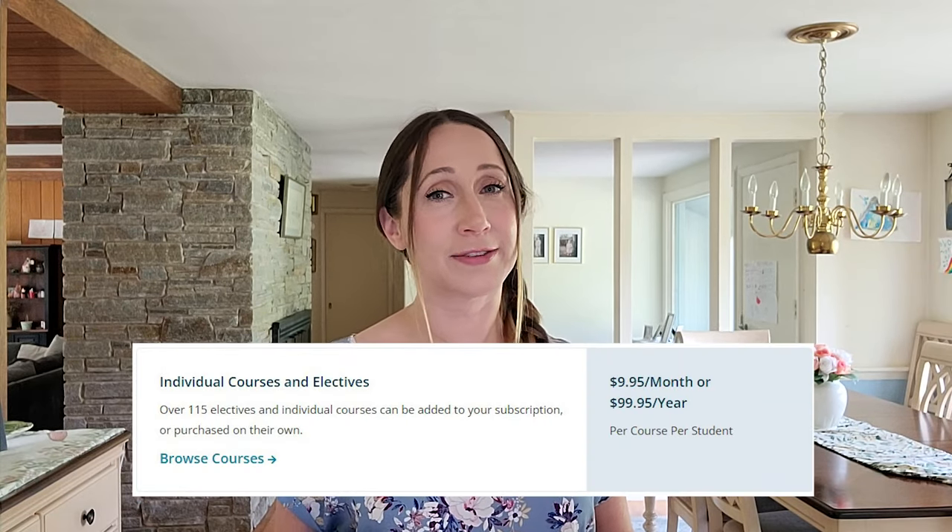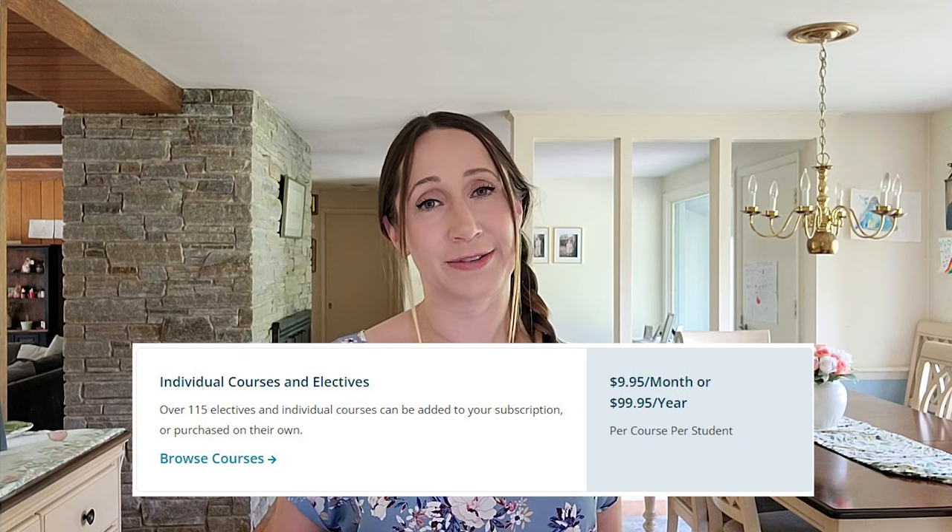After your 30-day free trial with Monarch, if you decide to keep it you'll pay $39.95 a month with the option to cancel at any time for the five core subjects. Or you can save by purchasing a full year for $399.95. They also offer over 115 elective courses, and access to those will cost an additional $9.95 a month or $99.95 a year.